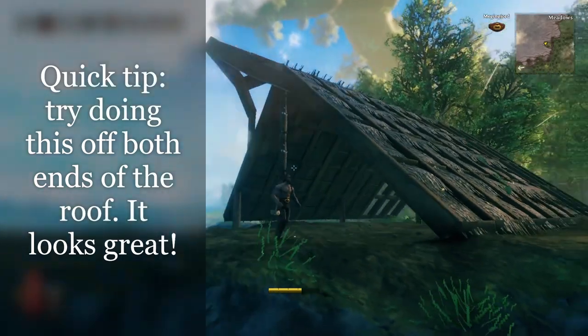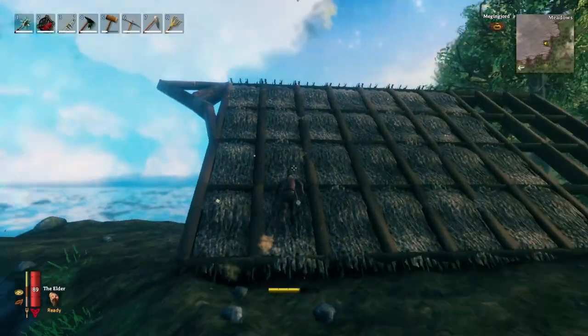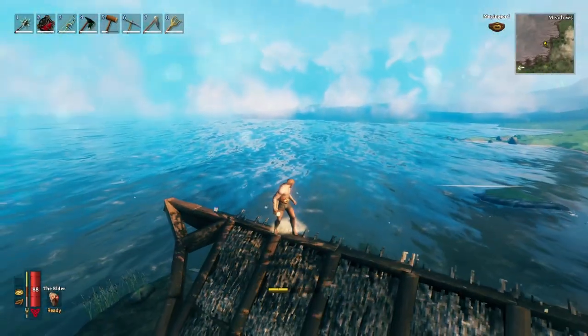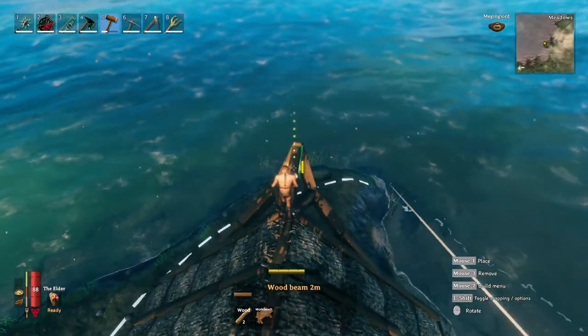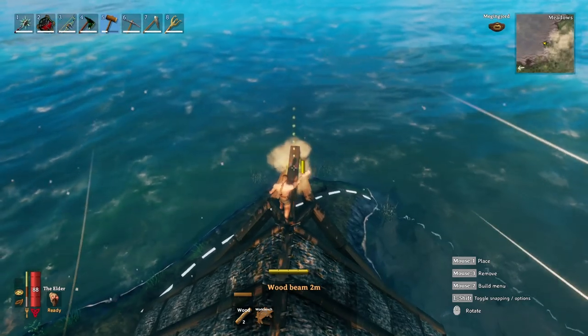But the most important part of this build is the ridge beam. Start by placing a beam at the very tip and working your way along the top of the roof.